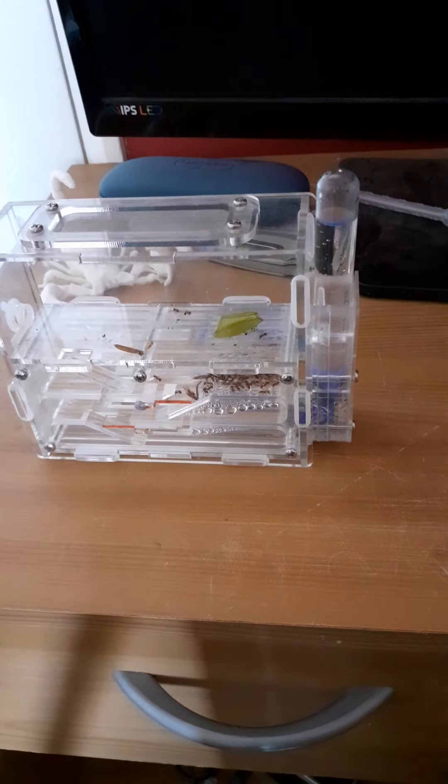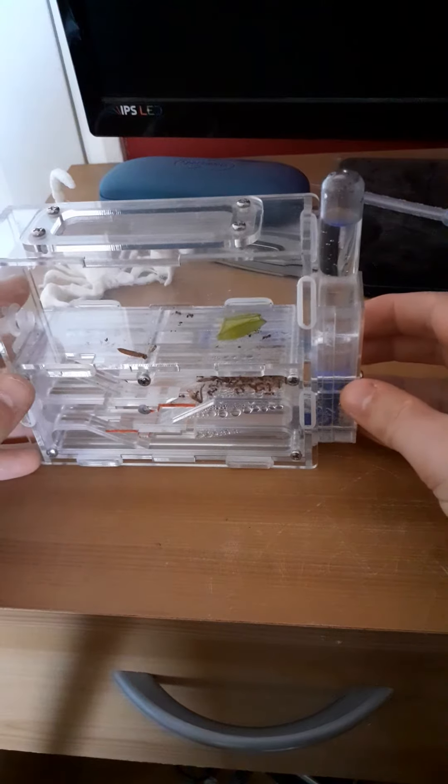This is going to be a video on Myrmica rubra, a common European fire ant. I got this colony a few days ago — it's a one queen colony.